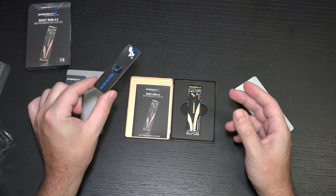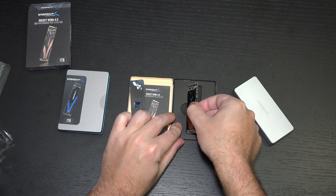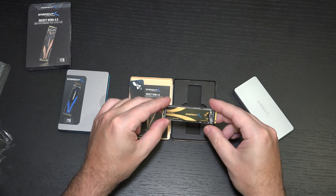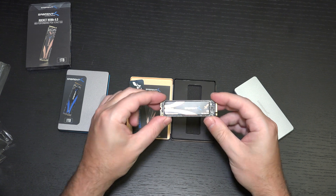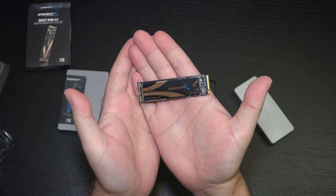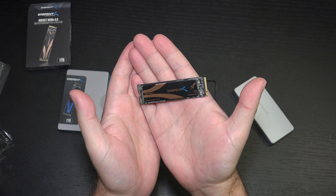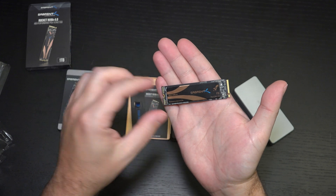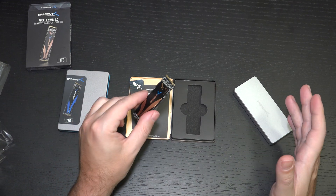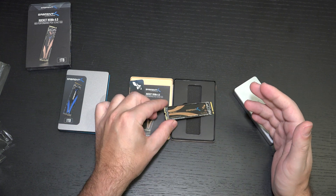We are greeted with 'unlock the speed,' and if you have a motherboard that can support it, you absolutely will. In terms of what this actually looks like, it is very similar — almost identical to the previous generation. That copper color on there helps identify that we are dealing with an NVMe 4.0. Sabrent does a pretty solid job making affordable products.